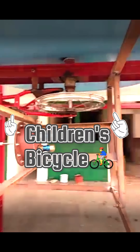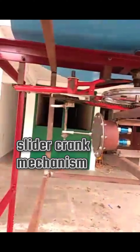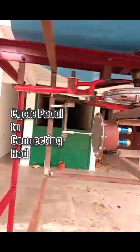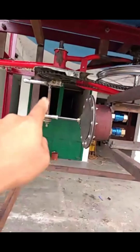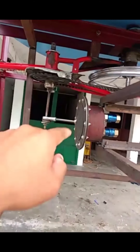The shaft is connected to the rear wheel of a children's bicycle — this bicycle actually belonged to my cousin Danny. Thank you Danny for your old cycle; I hope we have put it to good use. You can see the slider-crank mechanism from the cycle pedal to the connecting rod, changing from rotary to reciprocating motion.